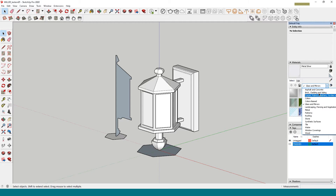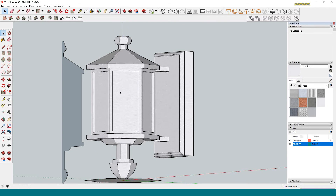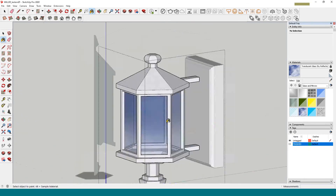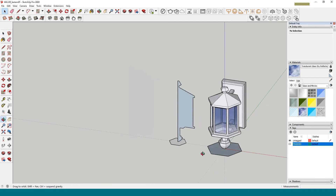Now I want to put some materials on here. I'll go to Metal and choose Silver. Applying a material to the component applies it to everything. Since I don't want the glass to be metal, I'll double-click to open the component, press B for the bucket tool, go to Glass and Mirrors, and choose 'translucent glass with sky reflection' — let's put that on the glass faces.